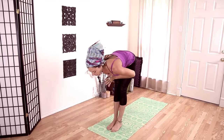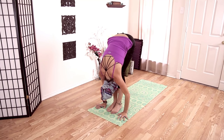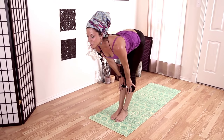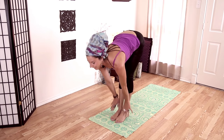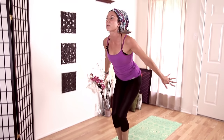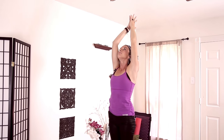Take a micro bend in your knees, bow all the way forward, drop your neck. Inhale, halfway lift — slight arch in your back, pushing your shins away. And exhale, fold. Micro bend in your knees, come all the way up, gaze up, look up. And exhale, hands to heart center.